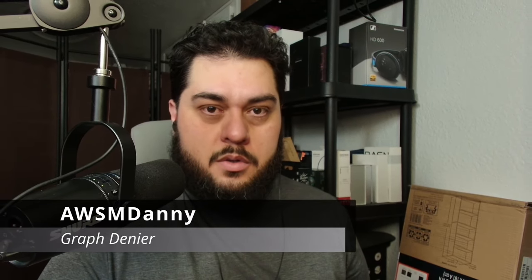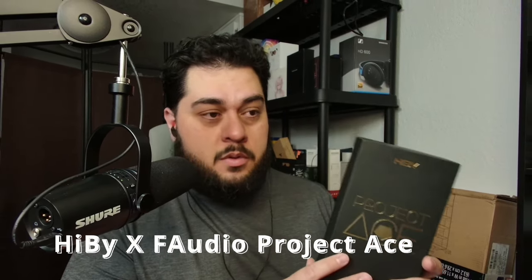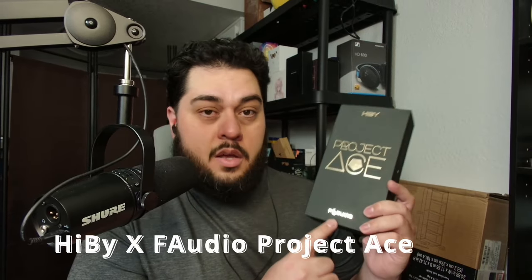Hey, awesome friends. I am Awesome Danny. Welcome back to the channel. Today I want to talk to you about a new set from Hibby in collaboration with F Audio. Not sure if this is out yet — it was supposed to be out in April. Disclaimer: they did send this in to me for review and asked me to give it an honest review, make a video about it if possible, and let you guys know what my experience was.